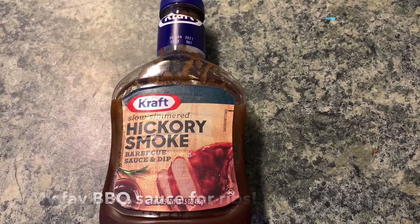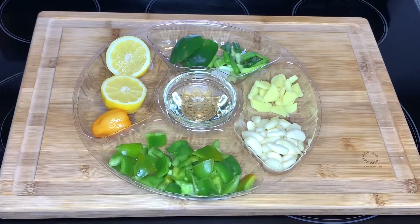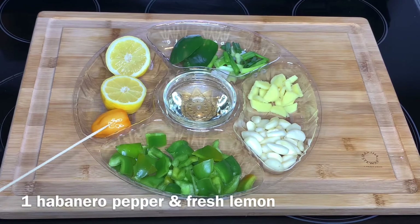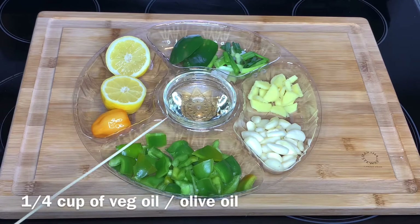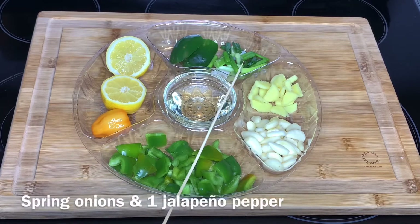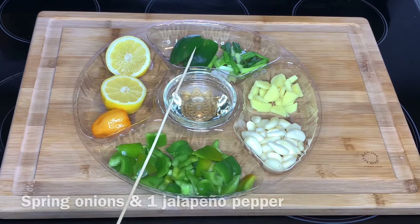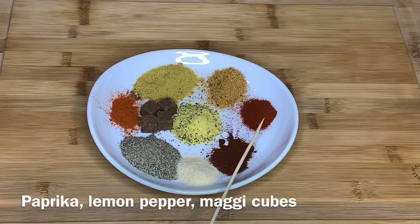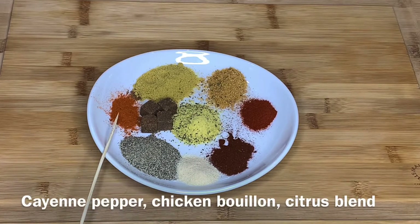First we're going to make a marinade that we'll use to season all the meat and chicken. I'm using one large green bell pepper, one habanero pepper, some lemon, some oil, fresh garlic, fresh ginger, some scallions or spring onions, and jalapeño pepper. For spices I'm using black pepper, onion powder, chili powder, paprika, lemon pepper, Maggi seasoning cubes, cayenne pepper, chicken bouillon, and a citrus blend.